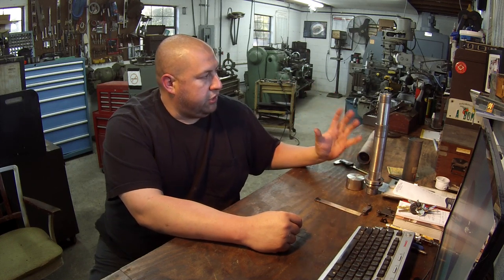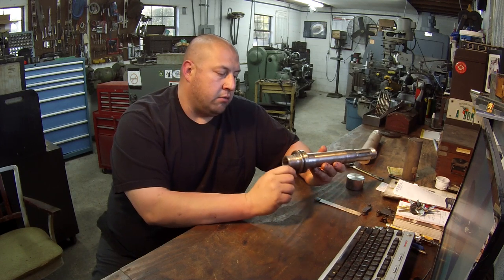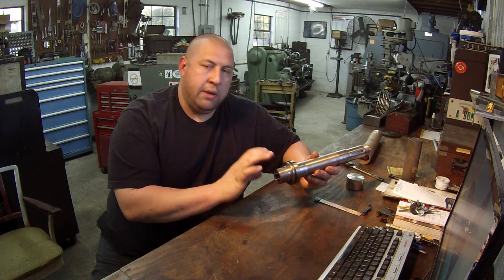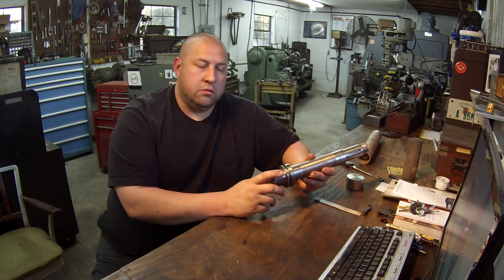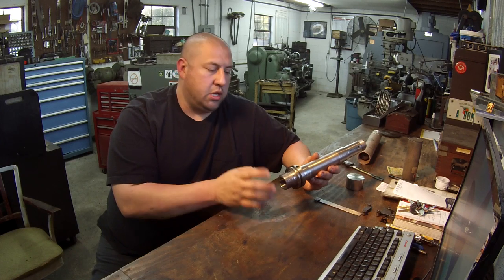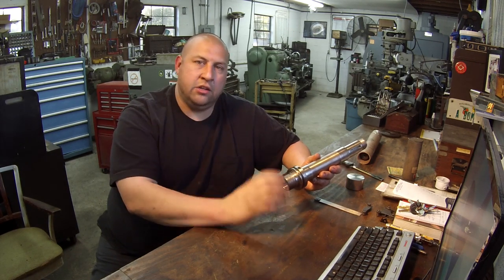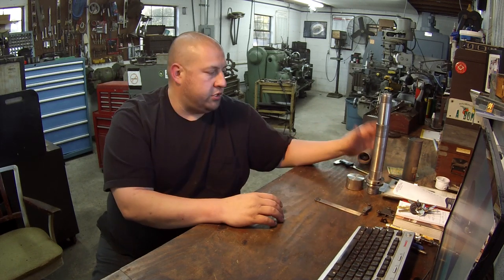I believe he does rifle machining at his shop. We've also got another piece to make - this is his chuck, and he wants me to make him a backing plate that'll thread on here that I can send to him. He'll do the finish machining of it because he wants to adapt an eight-inch chuck to it, so that's something we're going to be getting to pretty soon.